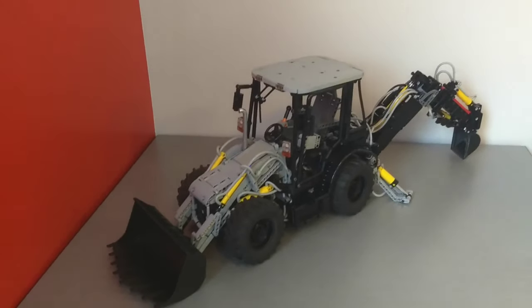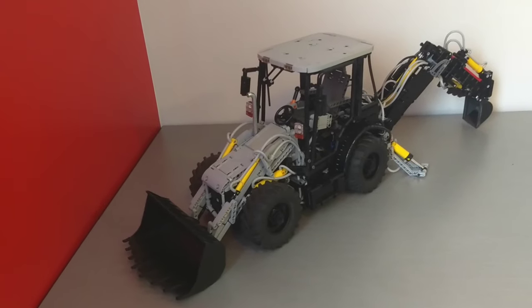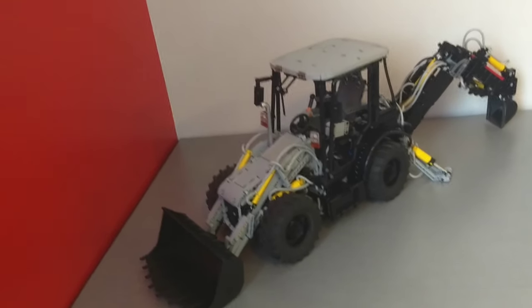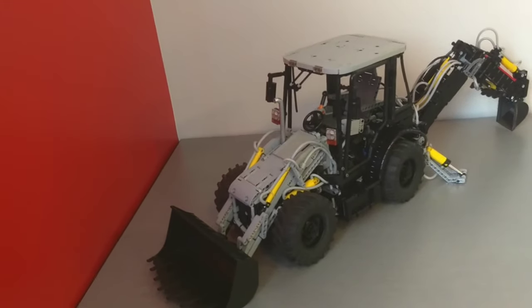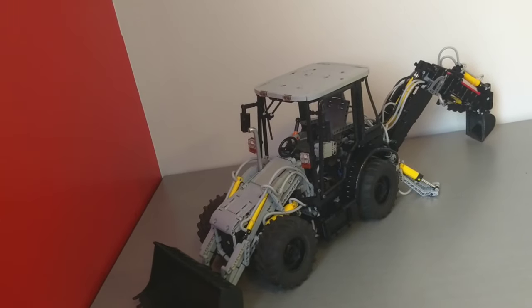I think I've gone over all the pneumatic functions now. Overall I'm pretty happy with this model - I think the look turned out reasonably slick. I really like the basic pneumatic functionality, and controlling eight functions with three motors. I thought it was cool how I was able to take advantage of some of the Powered Up programmability for that.